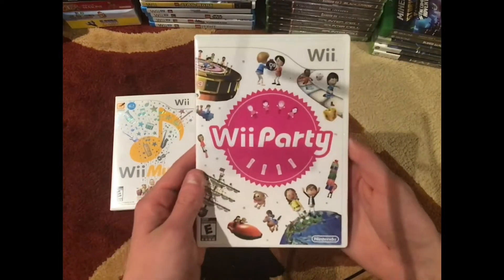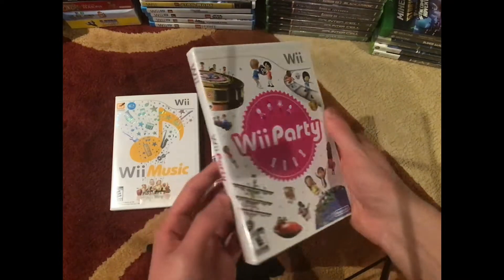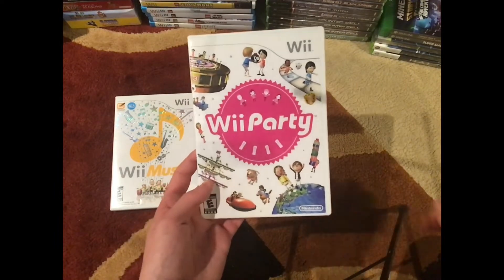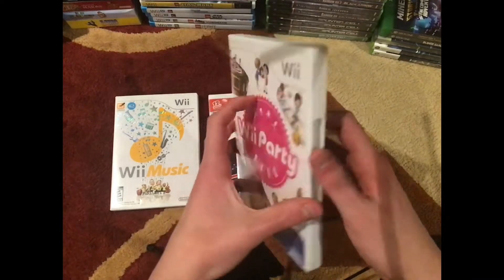And finally we have Wii Party, which is supposed to be a really good game — actually, if you're playing with a lot of people. Solo, not so much; duo, sure; but when you're playing with up to four people, it's supposed to be a really fun game.